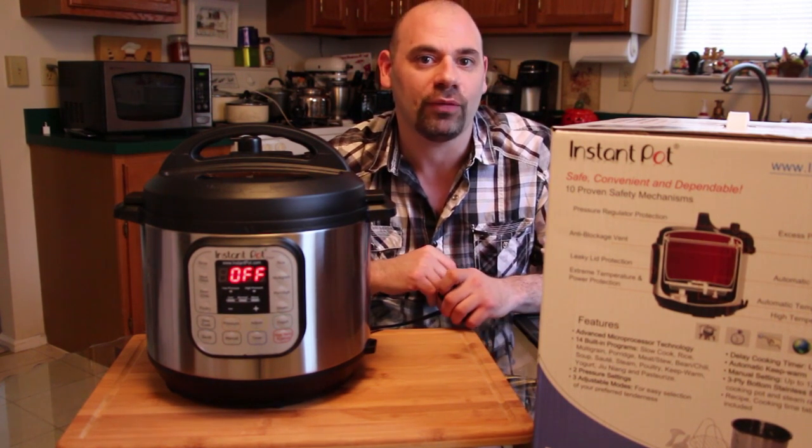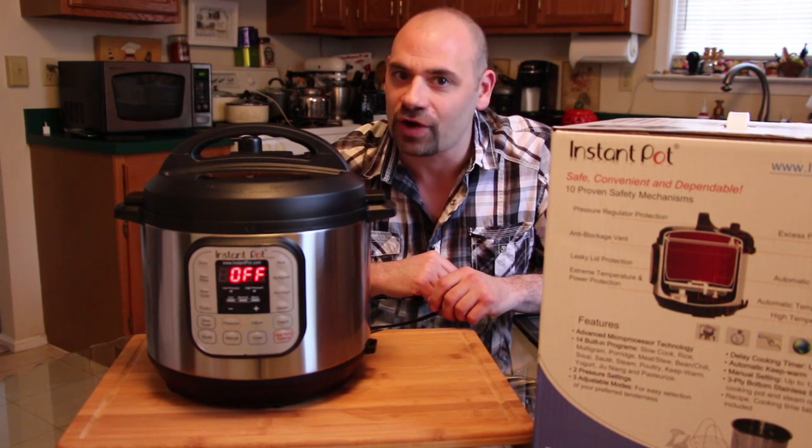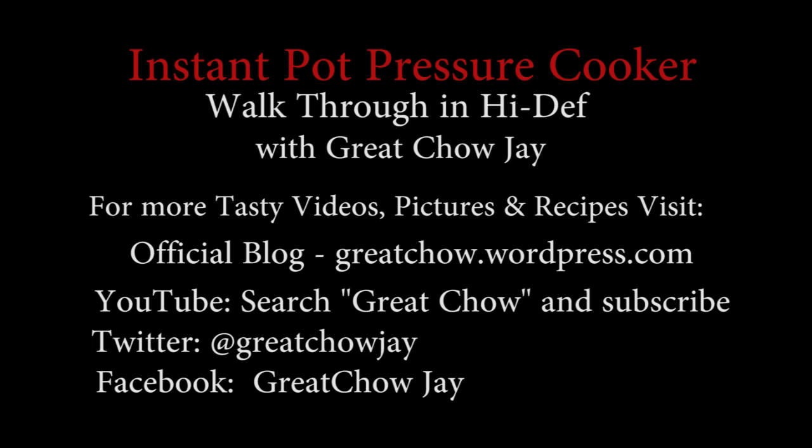I definitely want to know how you're making out with it. Once again, thanks for joining me, and keep it fresh and keep it wonderful in your kitchen. Thank you.